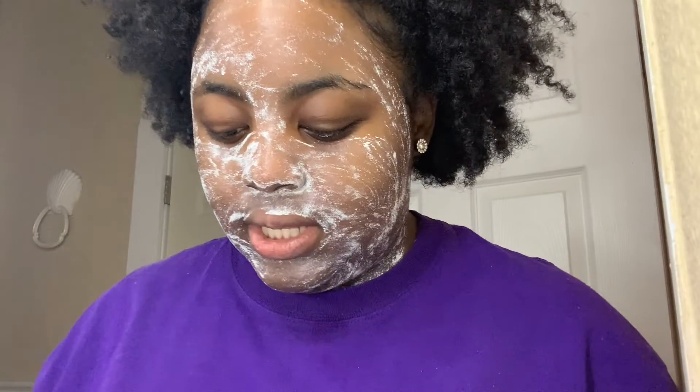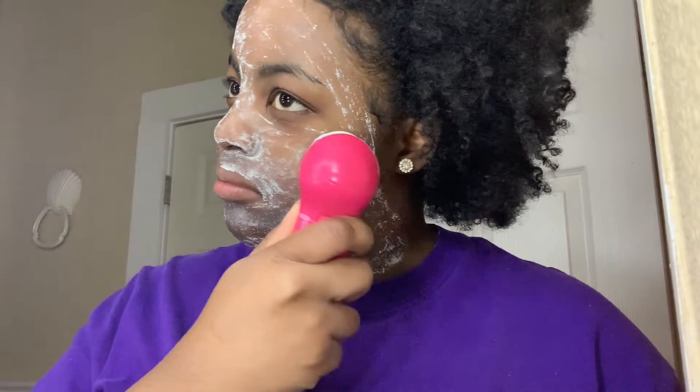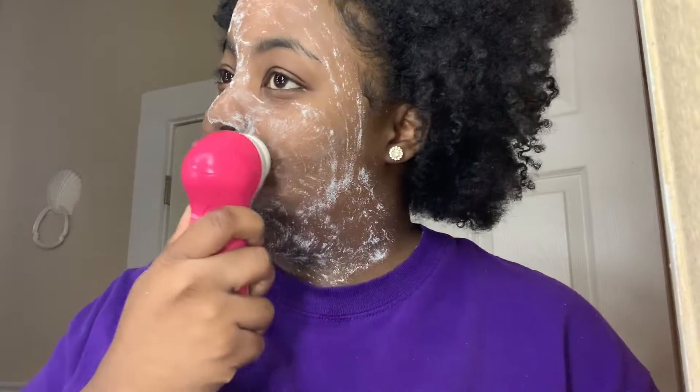It's been 15 minutes, so I'm going to take the cleansing brush again and rub it in to loosen up the mask, because it is stuck on there.